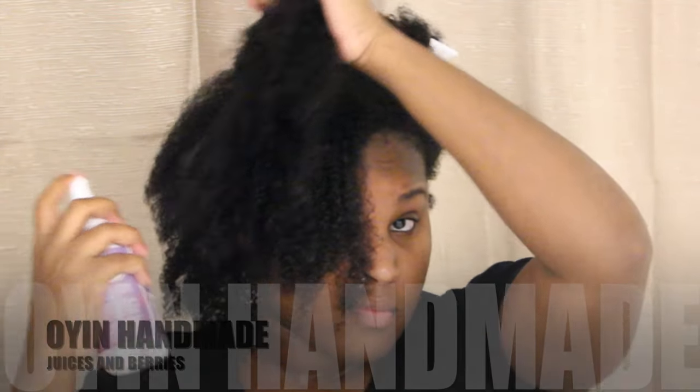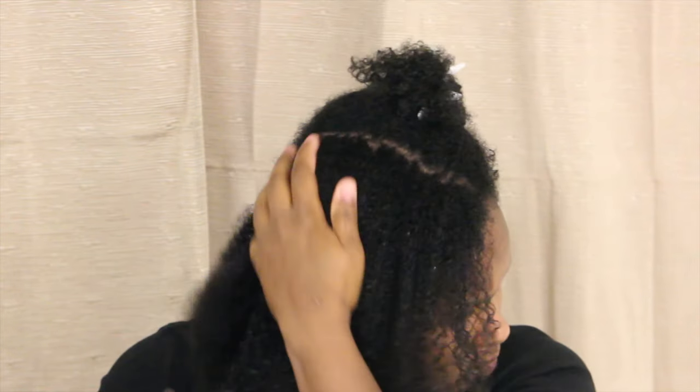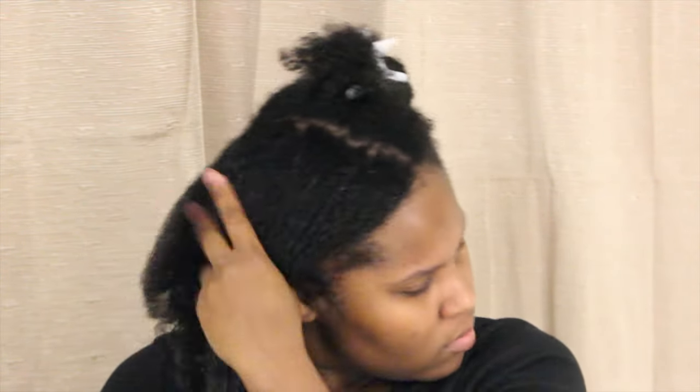I'm starting off with freshly washed and conditioned hair. First, I'm applying the onion handmade juices and berries leave-in, spraying it on my hair and mainly focusing on my ends to make sure they stay moisturized throughout this cold weather. Next up, I'll be applying the DivaCurl B-Leave-In, which will serve as my moisturizer and sealant to lock in the moisture already in my hair. I'm working it in thoroughly and detangling my hair before applying my styler, the Argan Oil Eco Styler Gel.